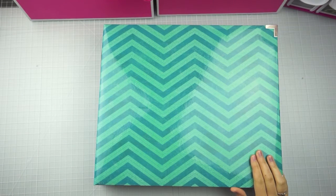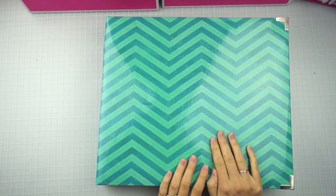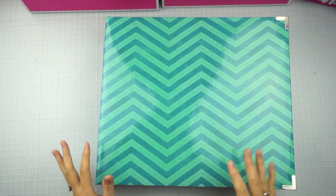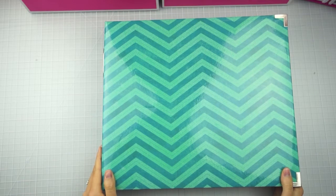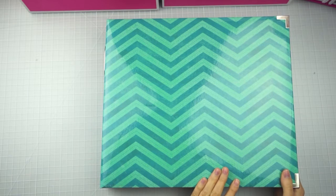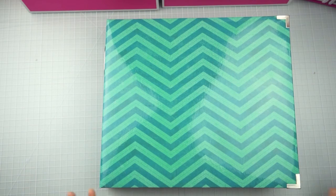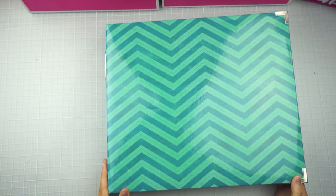Hey everyone, it's Sammy from Scrapmasters Paradise. Today I've got my January flip-through for you guys. I've got January completed as of March 4th, so I'm a little bit late on my deadline of being a month behind — I was a month and a couple of days behind — but I was super happy with my progress getting it done.